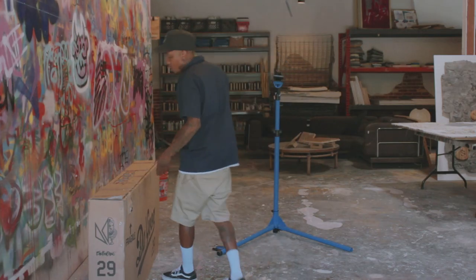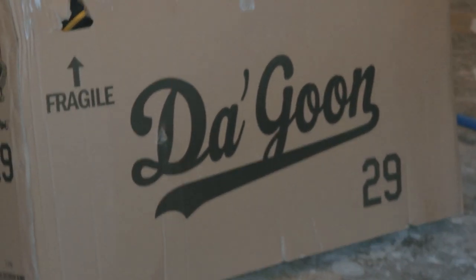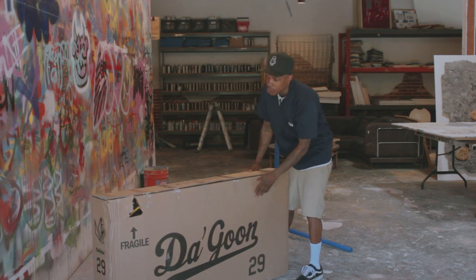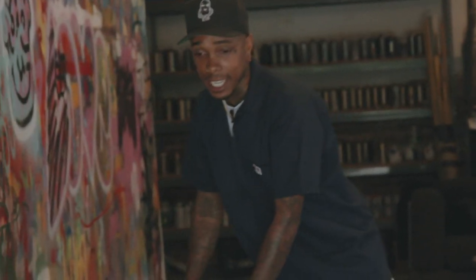What's up y'all, it's BlockBoyFame. Today we are going to unbox the Throne Goon BlockBoyFame Signature Edition. We're gonna unbox this bad boy so you guys know exactly what you get when you order it, and I'm gonna show you how to put it together the right way.